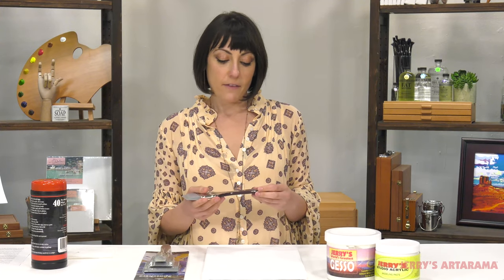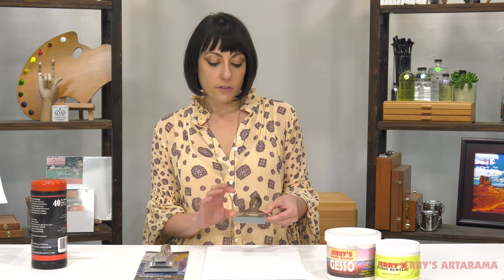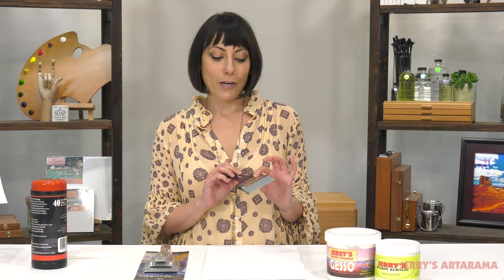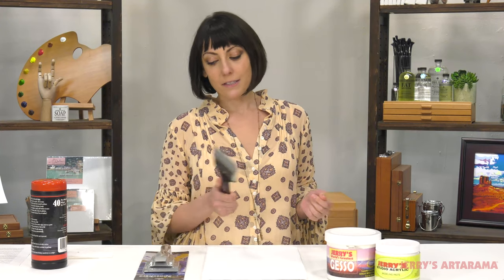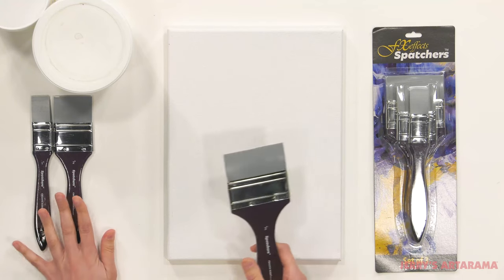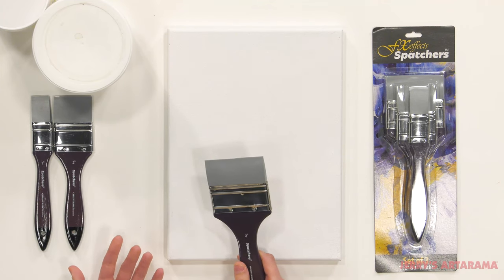The FXFX Spatchers are a silicone paddle brush that feature a nickel-plated ferrule that is glued into the wood handle, and has two finishing nails so you don't have to worry about it falling apart — you get years of good use out of this. It comes in three sizes: one inch, two inch, and three inch, and you can use it for a variety of different techniques when you're painting.